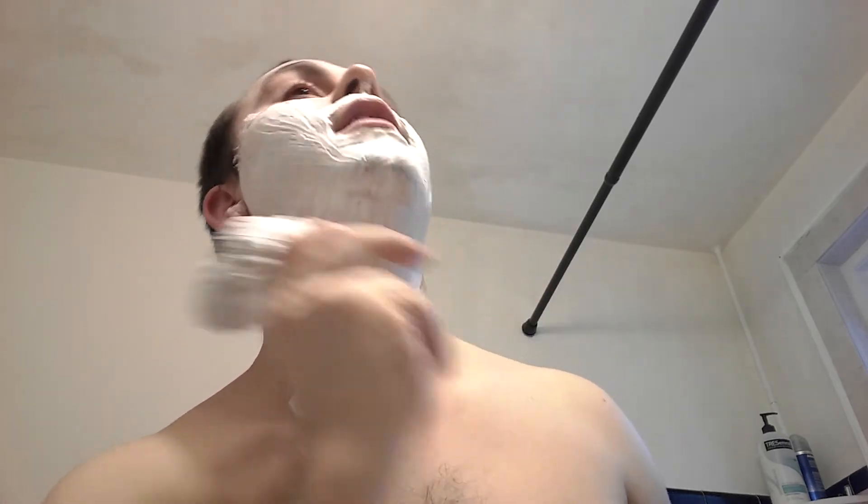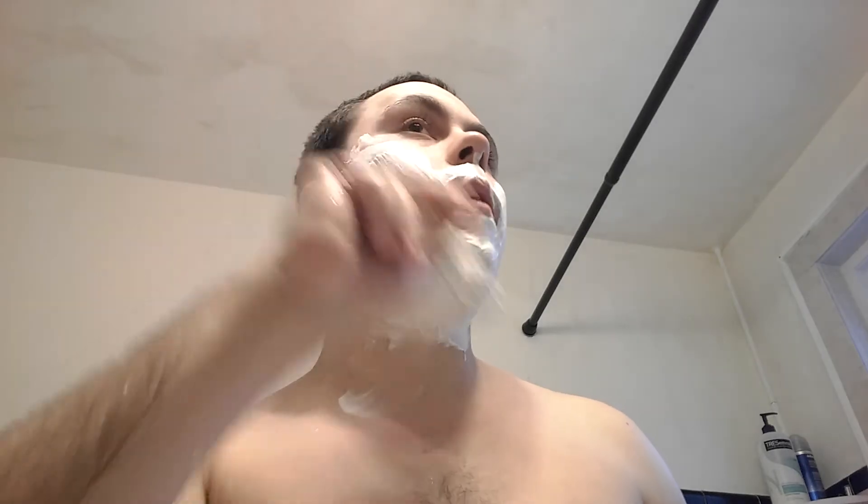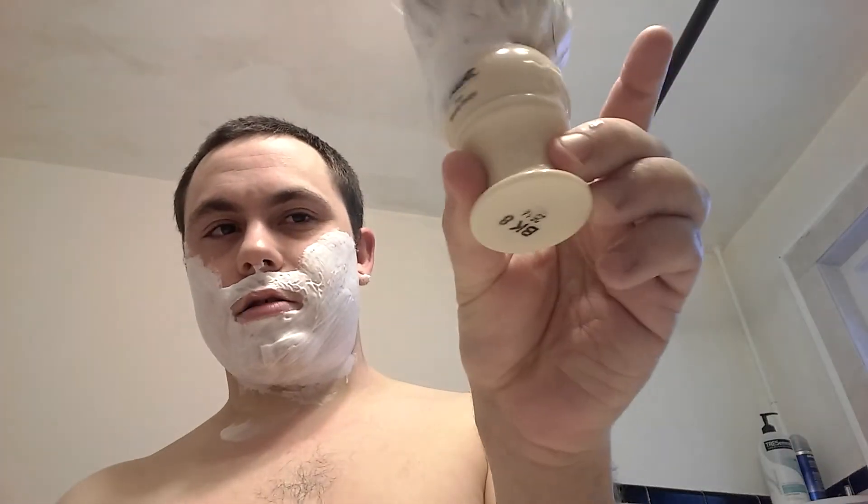I'm kind of jealous of people who look good with a shaved head. I definitely don't think I'd be one of those people — I'm not really willing to risk it. I have to say the handle on that brush is really, really comfortable. It looks really nice — sort of a classic look. It's a really good looking brush.